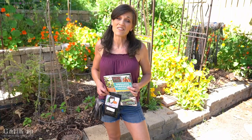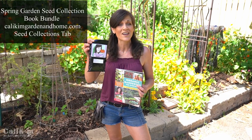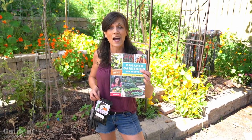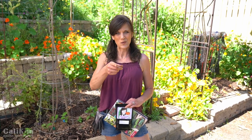Congratulations — you did it! You've got your very first vegetable garden planted in a relatively small space, growing a ton of veggies in a cheap and simple way. If you haven't started your seeds yet, it's not too late — grab one of my spring garden seed collections at calikimgardeninghome.com and grow yourself some tasty veggies this summer. For a how-to manual of everything we talked about today and more, grab my book Organic Gardening for Everyone — what we did today is in chapter seven. Comment below and let me know if you're getting your spring garden planted this weekend!